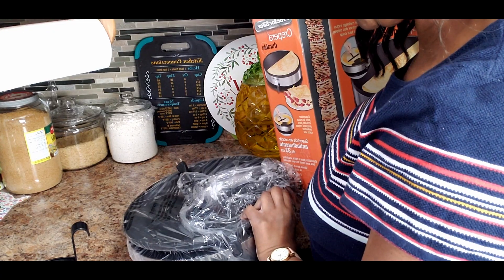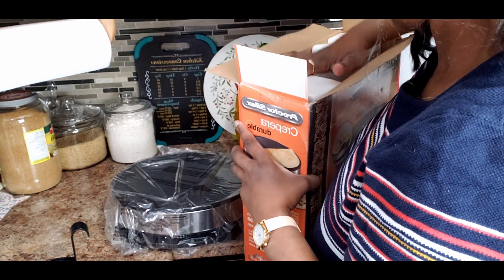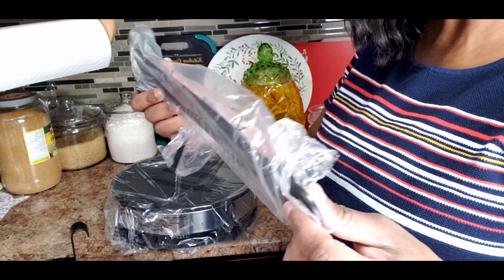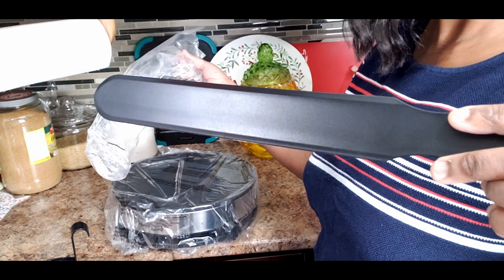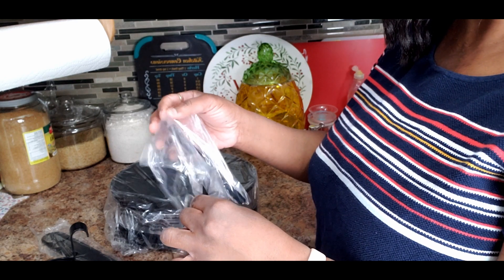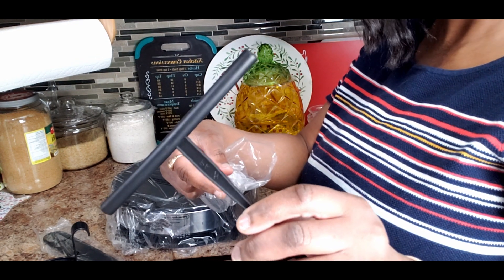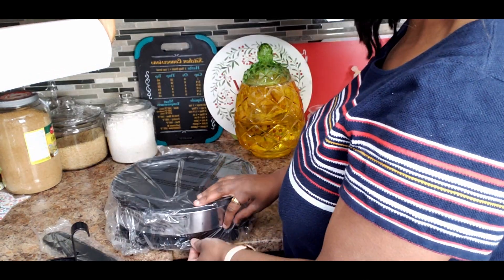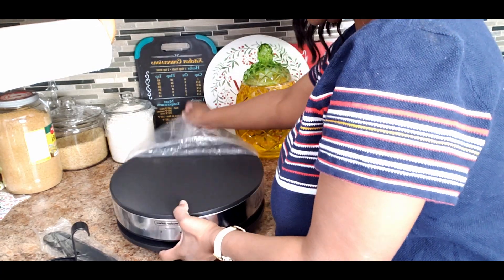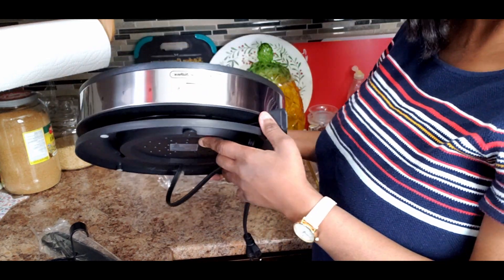Comment down below and let me know if you've had crepes before. This part here is for the stand. Also, this is a ladle — it's plastic. I was almost certain it would be wooden when I was looking at it online, but it turns out it's plastic. That's just the type of material they include, as you can see.